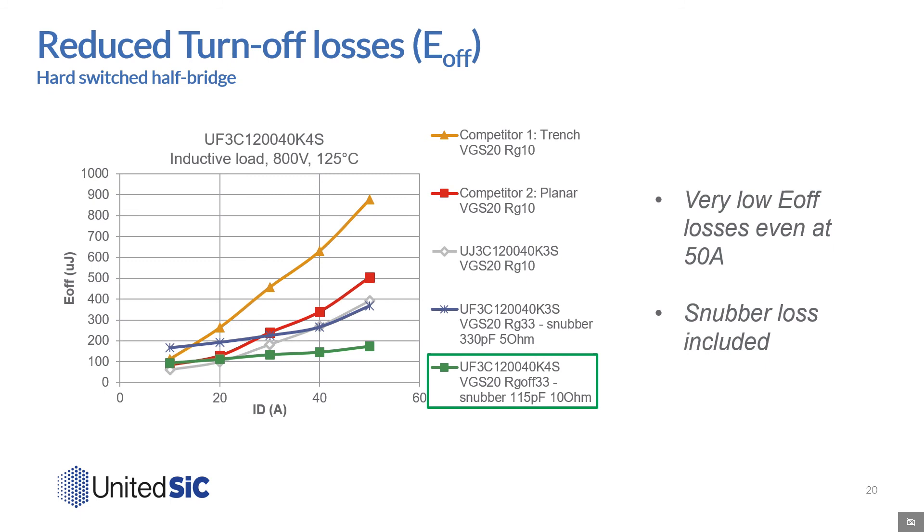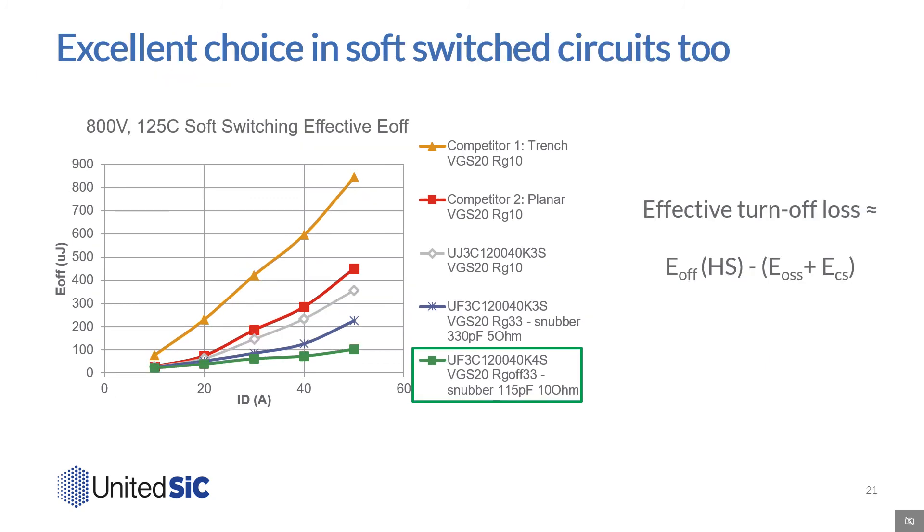Looking at turn-off losses, similar results can be observed. While the savings at low currents is offset by the presence of the snubber, the UF3C 4-lead TO247 offers substantially lower losses at nominal current levels of 30 amps or more. Even at 50 amps, we see very low turn-off losses with the new parts of less than 200 microjoules. If we represent the effect of soft switching Eoff as the Eoff on hard switching less the combination of EOSS and snubber stored energy, then we can compare the UJ3C and UF3C options under soft switching, and we again see a benefit of the UF3C products.